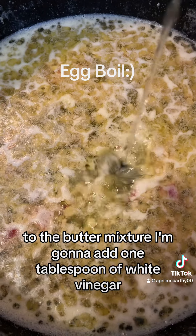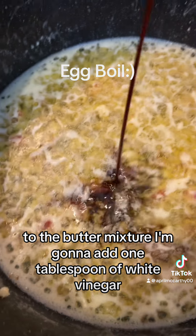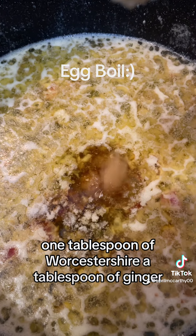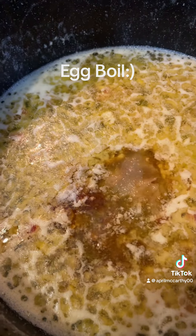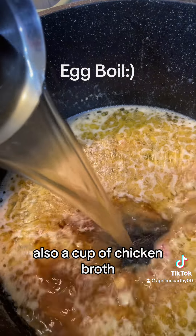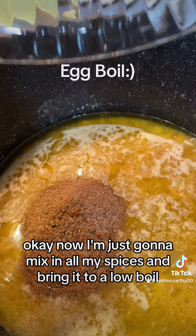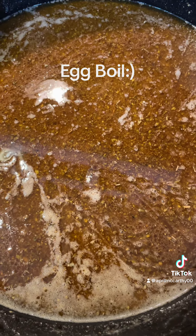To the butter mixture I'm gonna add one tablespoon of white vinegar, one tablespoon of Worcestershire, a tablespoon of ginger, a tablespoon of lemon, and also a cup of chicken broth. Okay, now I'm just gonna mix in all my spices and bring it to a low boil. And this is what we're looking like.